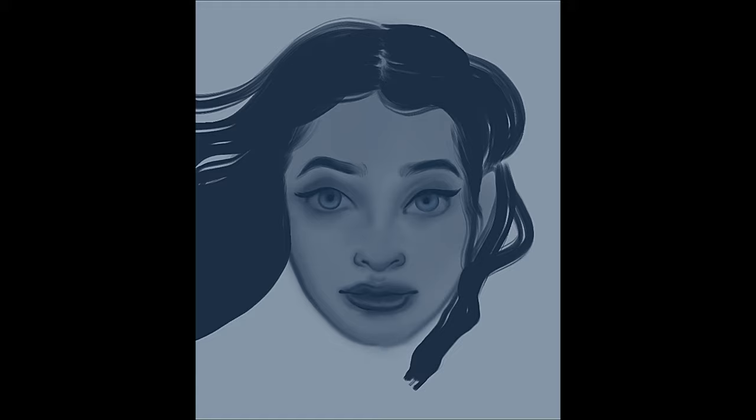Sometimes when I'm painting it doesn't always go the direction I'm looking for, so I'll go back. That's one nice thing about digital painting — you can go back. I can literally just hit the back button or double tap on Procreate.